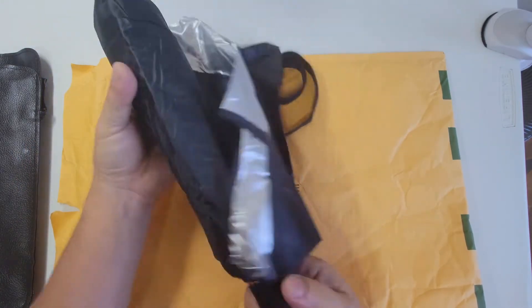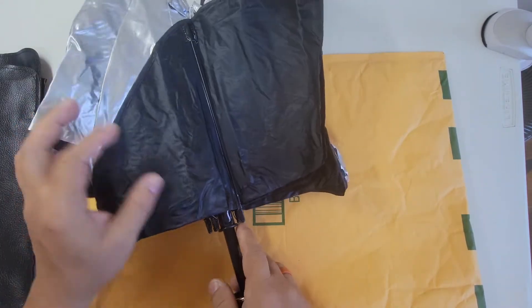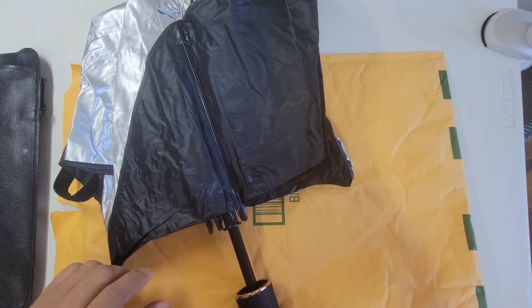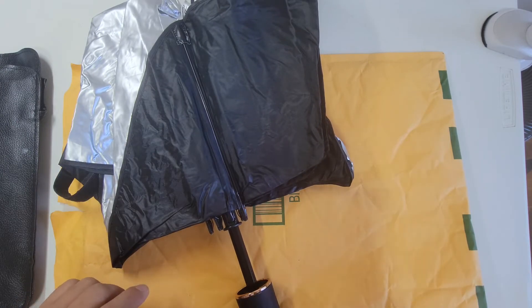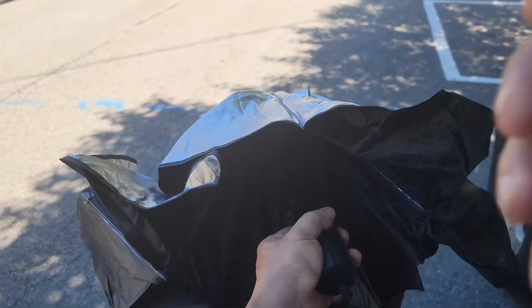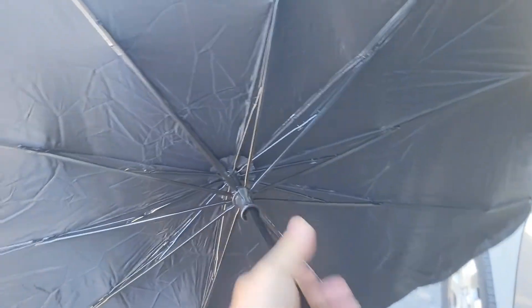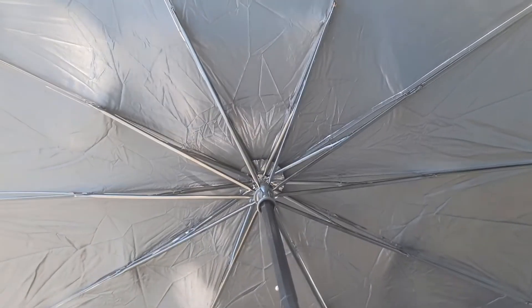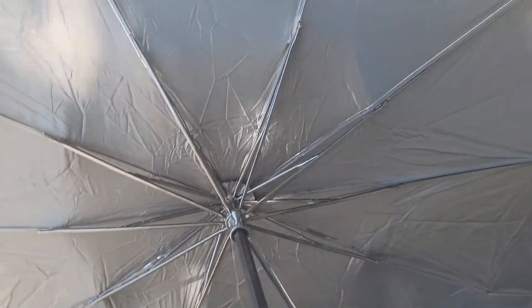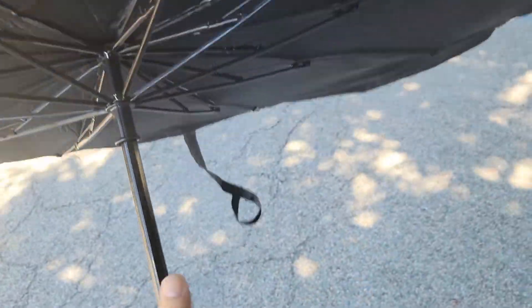The interesting part is the mechanism is basically the same thing as a regular umbrella. So let's go ahead and go outside and check it out. We're outside, and we're going to open it up first. Let me see if I could do this with one hand. It's pretty much the same thing as an umbrella — instead of a circle, it's actually rectangular, and the way it opens and closes is pretty much the same thing.